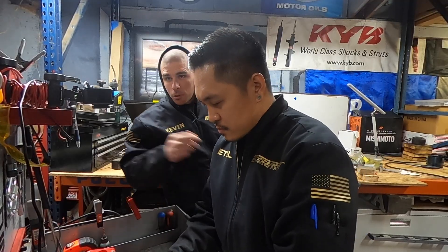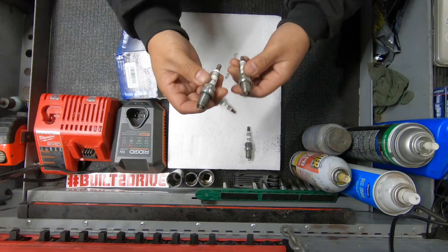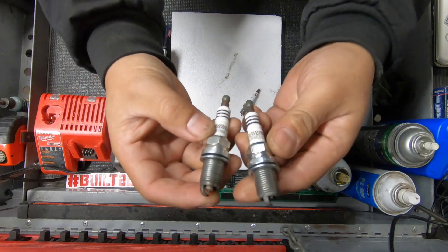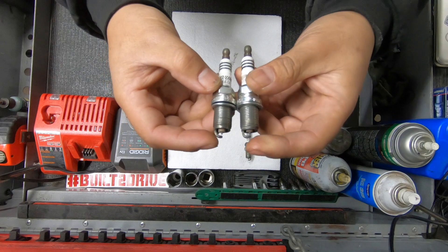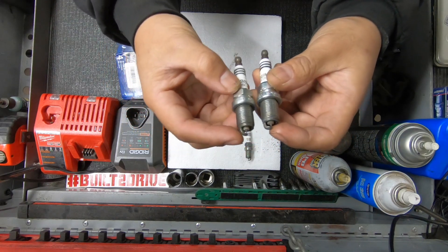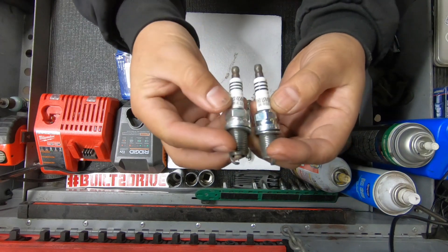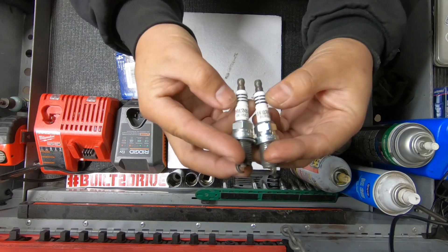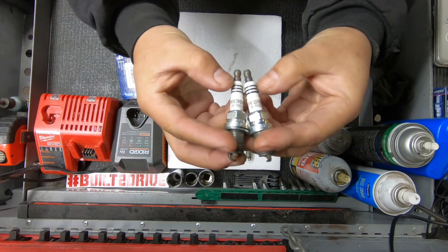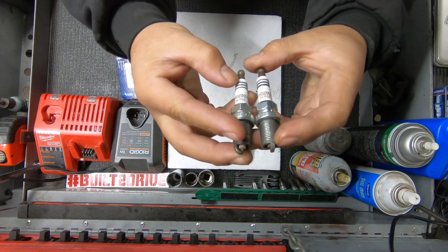Let me hold it up close so you can see. This one right here is the real plug, this one is a generic knockoff. You can tell by the differences in the ground electrode — the knockoff has a sharp 90° and the legit one has a nice radius to it. You can also tell by the color of the iridium lettering as well, along with the black detailed lines being a lot more defined on the legitimate plug.